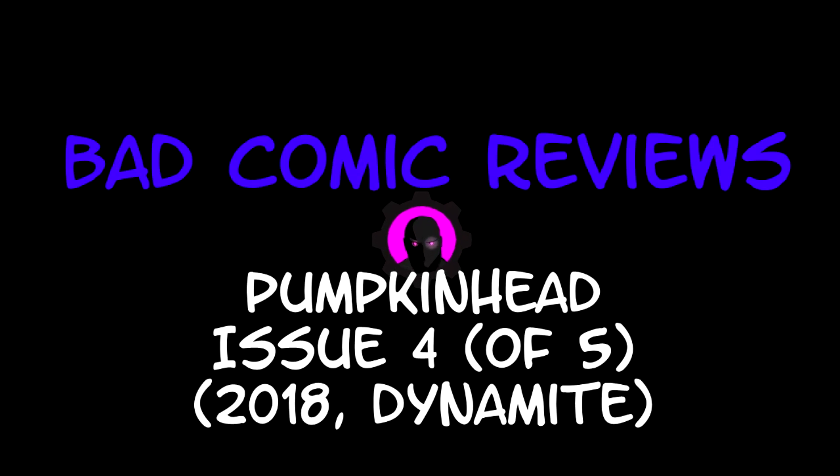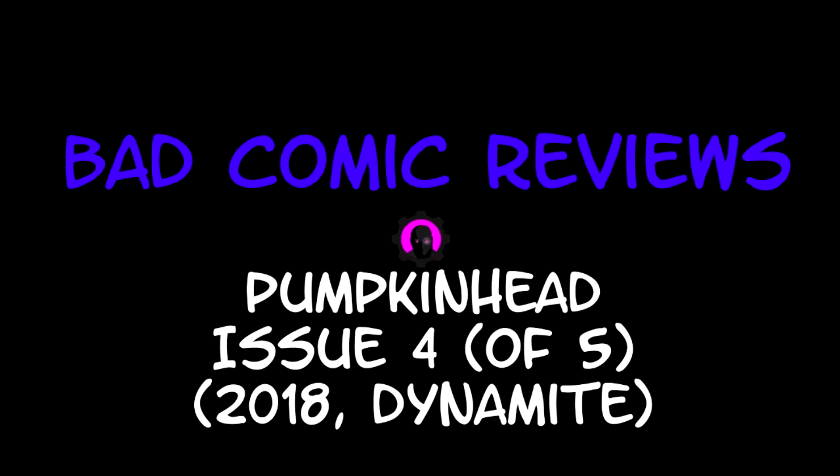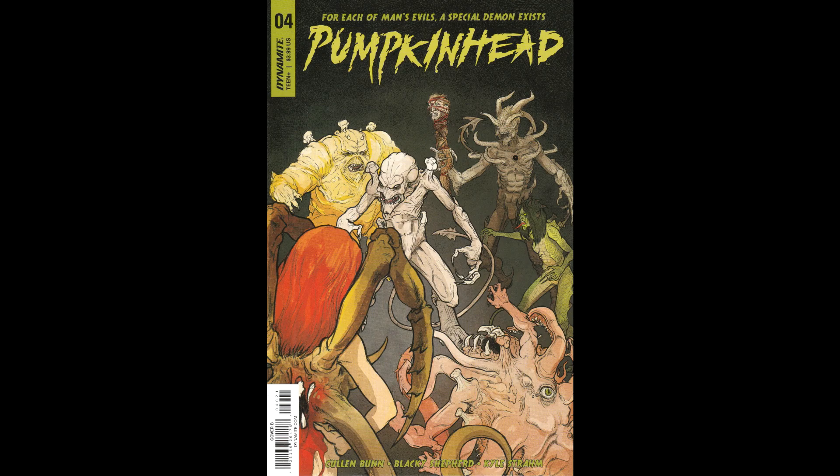We are about to embark upon a series of strange and exciting, dangerous adventures — adventures that will lead us to all parts of the world. Hello and welcome to another Bad Comic Review. This time we're looking at Pumpkinhead, Issue 4.